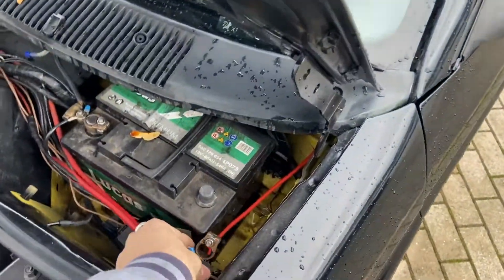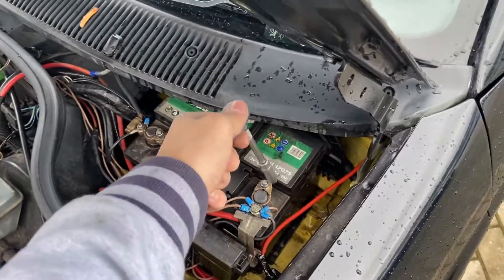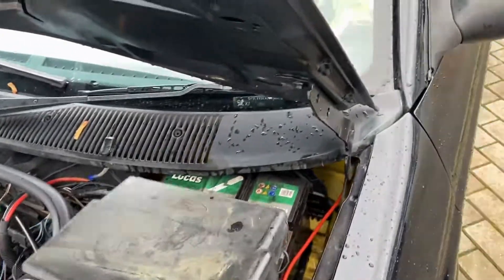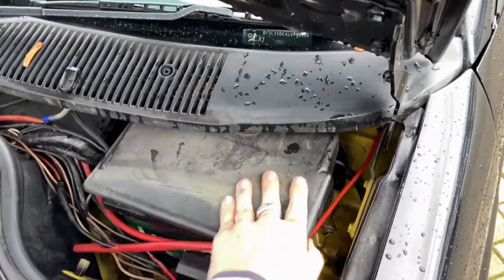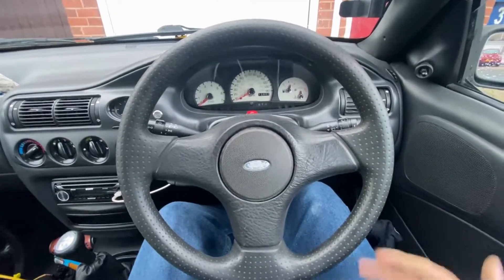Fingers crossed — if we reconnect the battery the horn shouldn't start blaring. If it does, there's a problem with the contact. The car now has power and the horn isn't constantly going, so let's tighten that back up. Done. Put the cover back on, done, close the bonnet, and let's go check everything out.